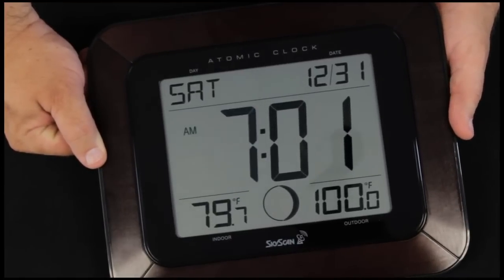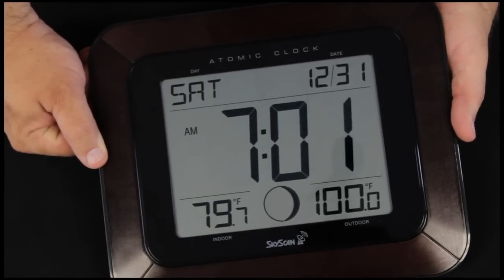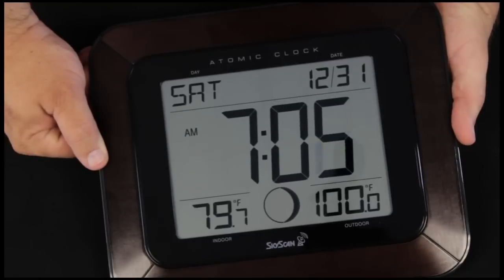We click the set button one more time, the minutes are flashing, and we'll make it ten after. Each click of the plus button advances one minute.